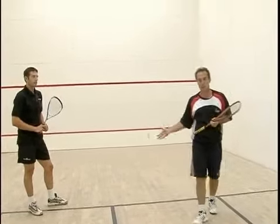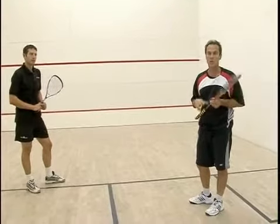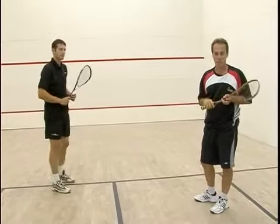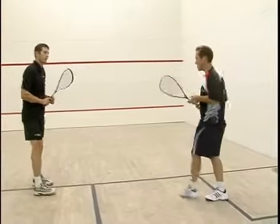The same thing goes for Gary — he's going to want to focus on taking a ball from the tee on his backhand side. We're going to try to work on our basic racket skills by doing this drill. There's not much movement to it, but it's a very important drill. So let's see what we can do.